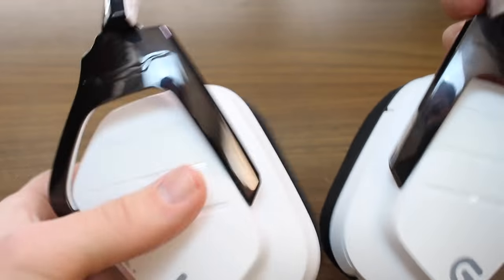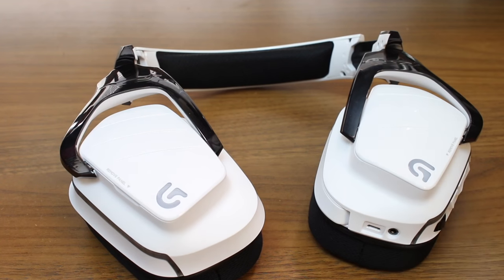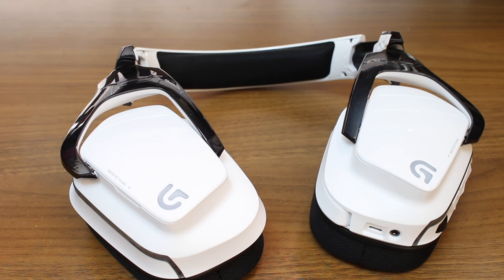As far as the build quality of the headset, it is a mainly plastic construction, but it feels incredibly sturdy and really well put together. Both of the ear cups rotate about 90 degrees so they will lay flat on your desk, as well as lay flat when hanging around your neck, and it also ensures that they'll fit nicely no matter what shape head you have.